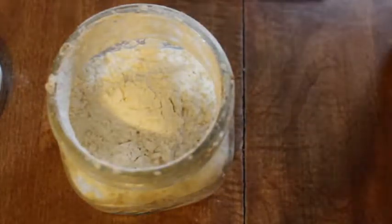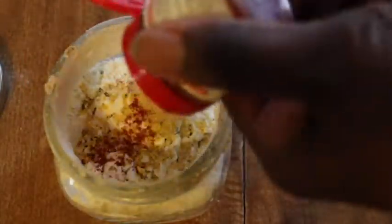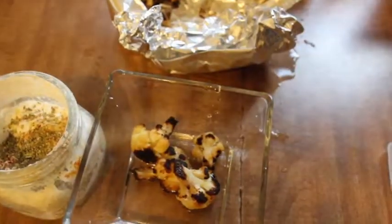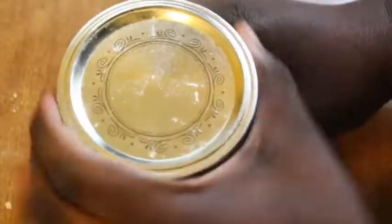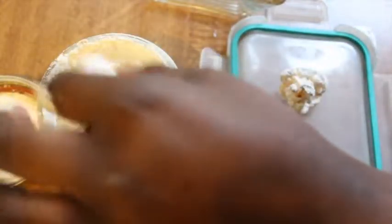Take your flour and put it in a mason jar, add your Italian seasoning, garlic powder, brown mustard, and smoked paprika — I love smoked paprika. Instead of using egg replacer, I'm just going to use water. Take your cauliflower, put it in a little bit of water, toss it in the water, then put it inside your jar or plastic bag with the flour and literally just shake it up like a salt shaker. Once it's done, it will look something like this — you don't even need egg replacer.